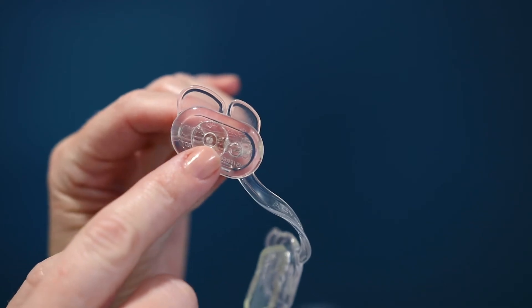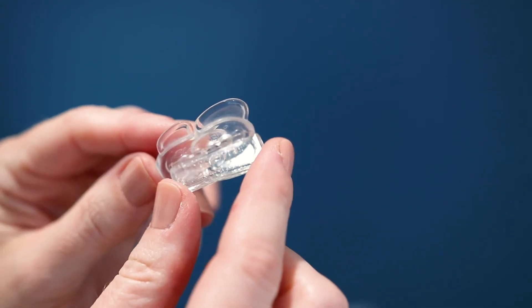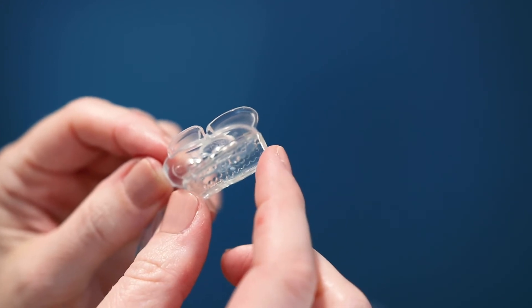If needed, you can adjust the bite pads forward for a smaller fit, or backward for a larger fit. As you rest your teeth on the bite pads, they automatically swivel to match the angle of your bite.